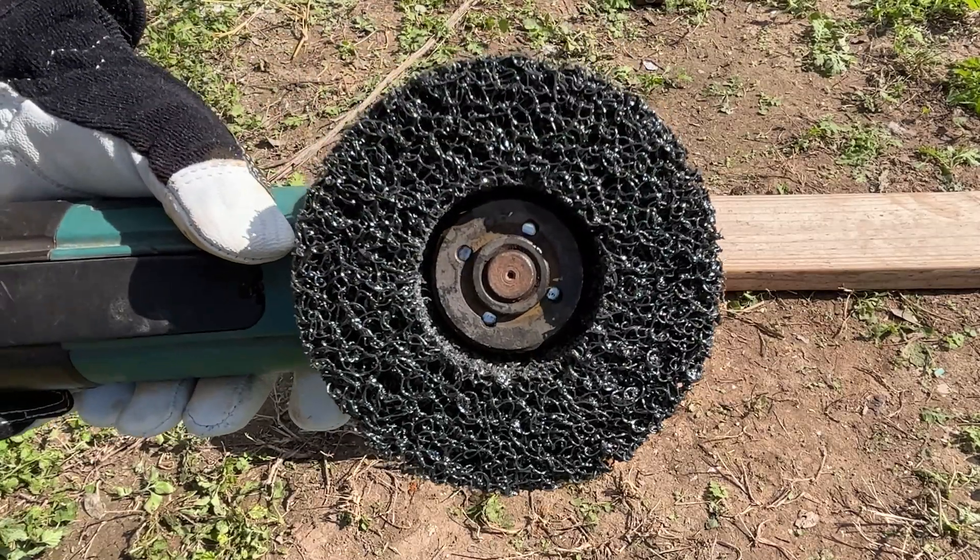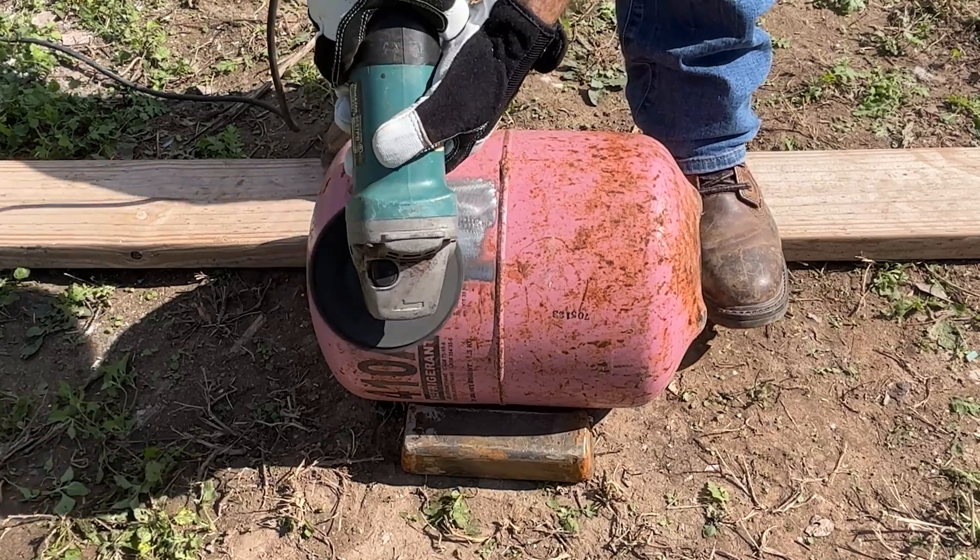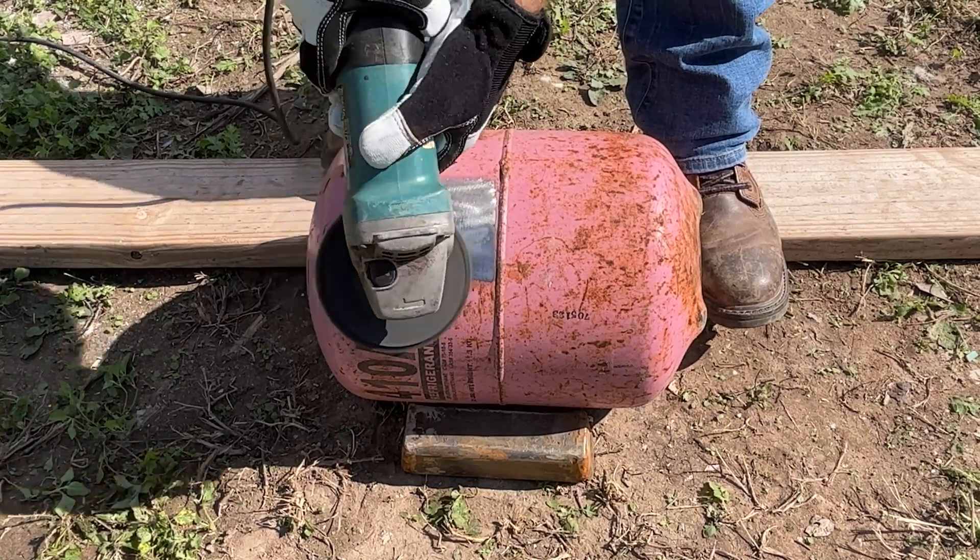I'm using an abrasive disc to remove the paint and rust from the tank. This also preps the tank for paint and welding in future steps.